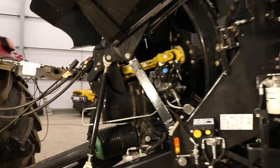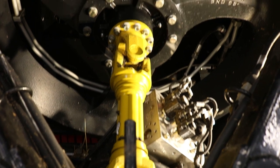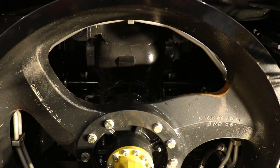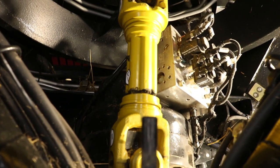The baler also comes with intelligent flywheel stop, stopping the plunger just before top dead centre. This ensures the baler starts in the easiest way possible, again minimising stress on the drivelines.